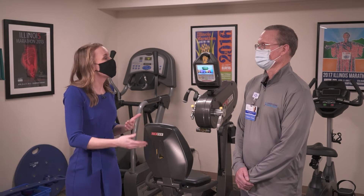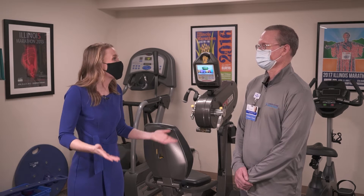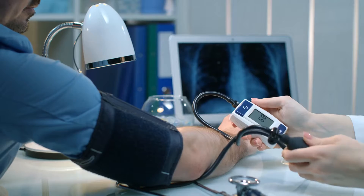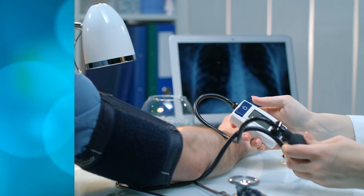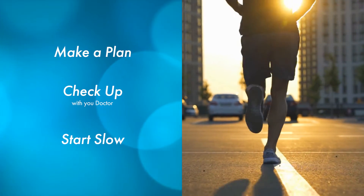So how can someone get that running regimen going? And is it good for us to just go out and start running on our own? No, you don't want to go out and start running on your own without a plan. And if you haven't been running, definitely get a checkup with your physician, make sure everything's fine — you don't have any heart issues or other problems that would lead to injuries.